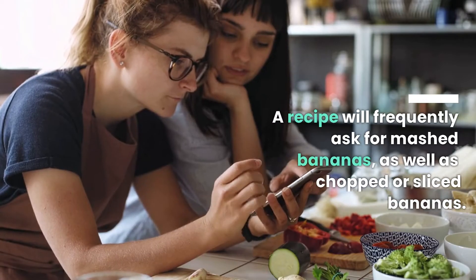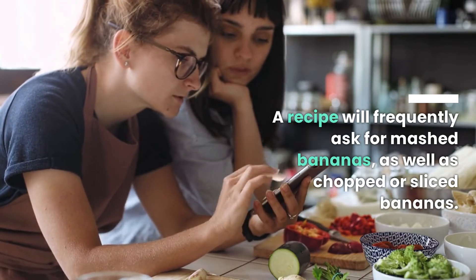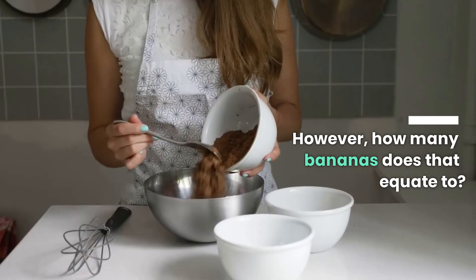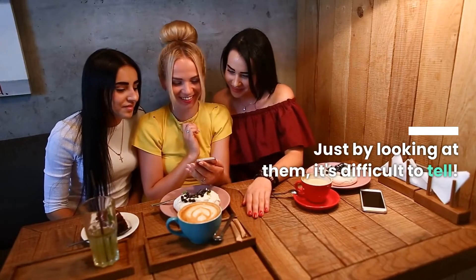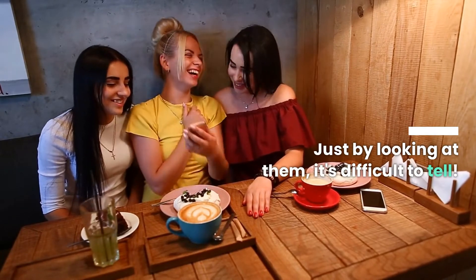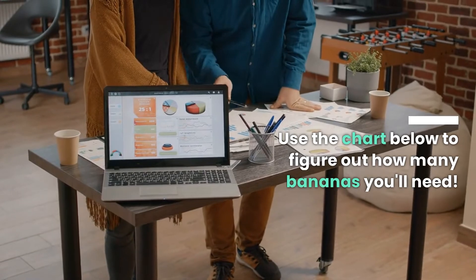A recipe will frequently ask for mashed bananas, as well as chopped or sliced bananas. However, how many bananas does that equate to? Just by looking at them, it's difficult to tell. Use the chart below to figure out how many bananas you'll need.